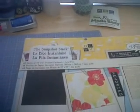Polaroids on the side. And then here's some more non-textured Polaroid paper, and then smaller Polaroids on the side. And that's it. That again was the Snapshot Stack from Die Cuts with a View. Thank you for watching — talk to you soon, bye!